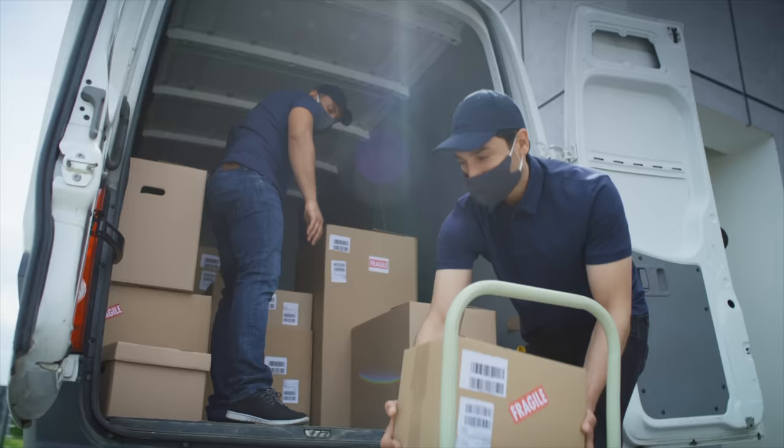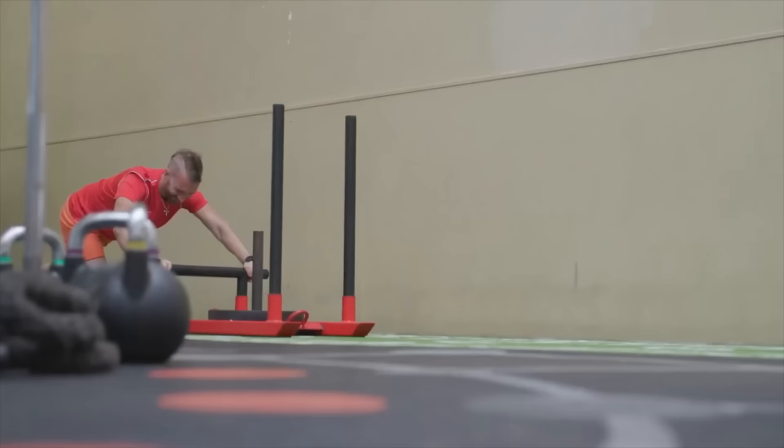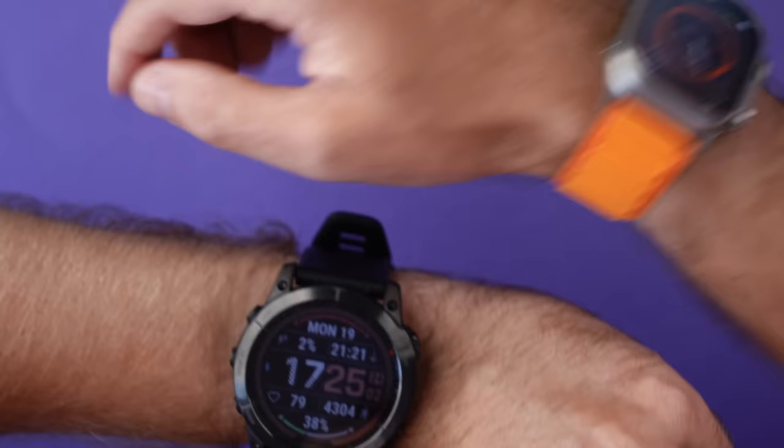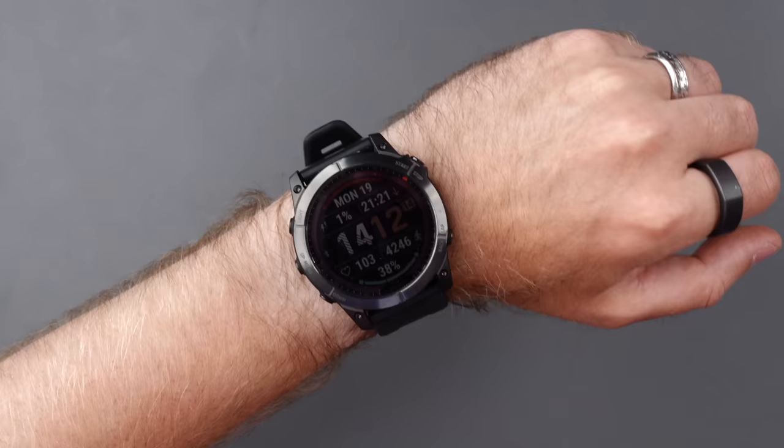After 30 days of wearing both of these watches — which looks really weird — I need to send one of them back before the returns window closes. I want to share which one is the best all-round watch: good for fitness, smartwatch integration, and telling the time. I'll cover what I like, what I don't like, and answer whether the Garmin is good enough to replace my Apple Watch Ultra and complete my switch from iPhone to Android.